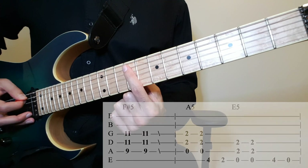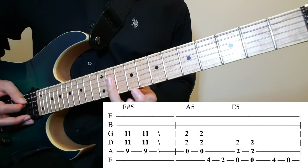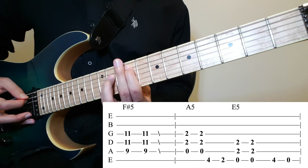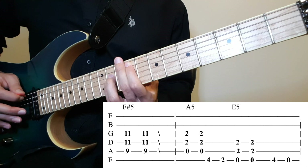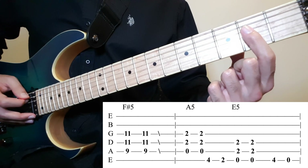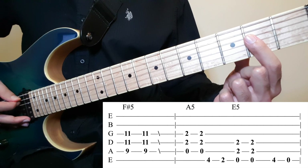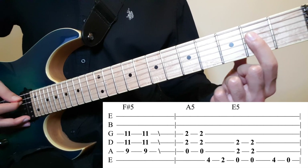It starts off at an F-sharp power chord, which is 9 on the 5th, 11 on the 4th and the 3rd. You want to do it twice, and start sliding slowly at first, then kind of increase speed. Then you want to do an A power chord, which is 0 on the 5th, and 2 on the 4th and the 3rd — twice.